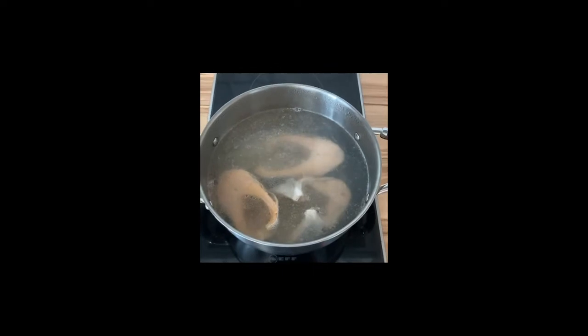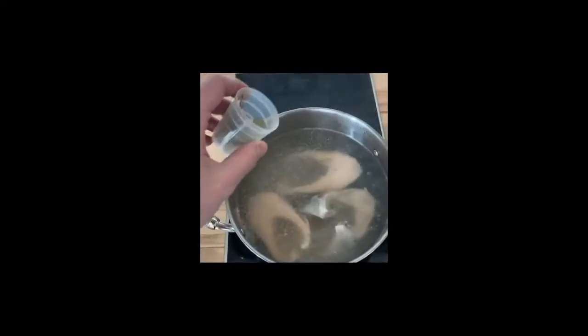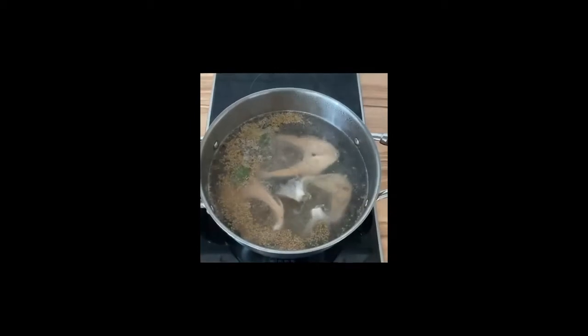Put trout steaks in a pot of water. It's better if you add the head too. Add salt, pepper, and bay leaf. Boil for 40 minutes.